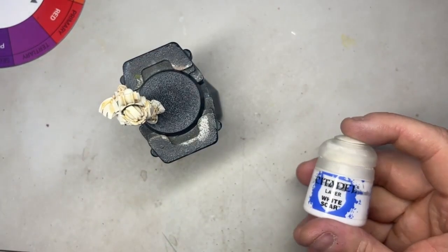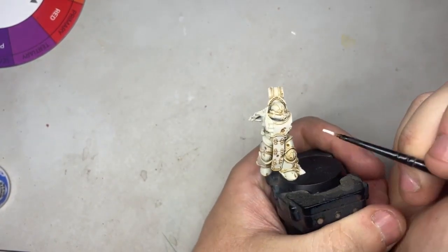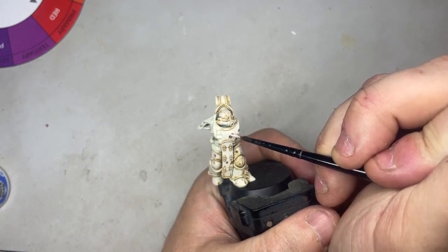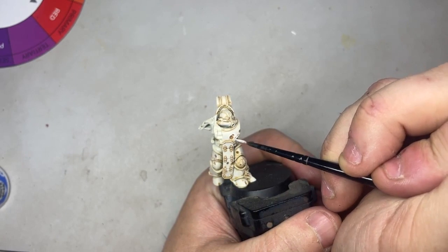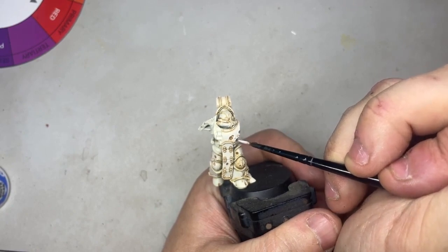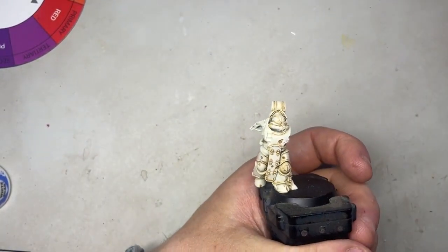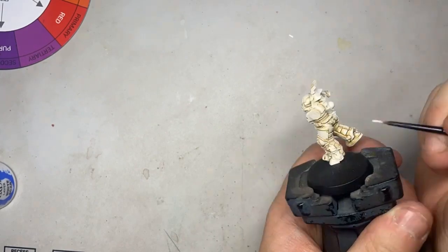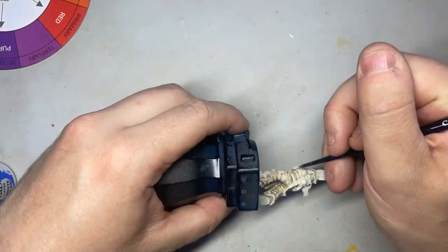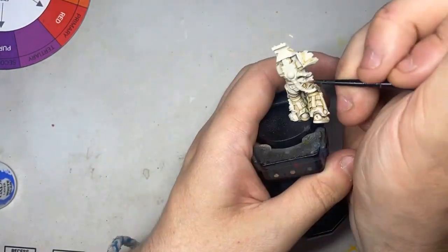Next, I'm going to use White Scar and work it all around the edges, around the little dips and things, just to generally highlight those gross little areas. Things like here — I'm just going to very gently run it around the edge of the armor panel. All it's going to do is make those yucky bits stand out even more because we're going lighter around them. Here's a time-lapse of me working around the model — the knee pad and things like that — it didn't take that long at all.